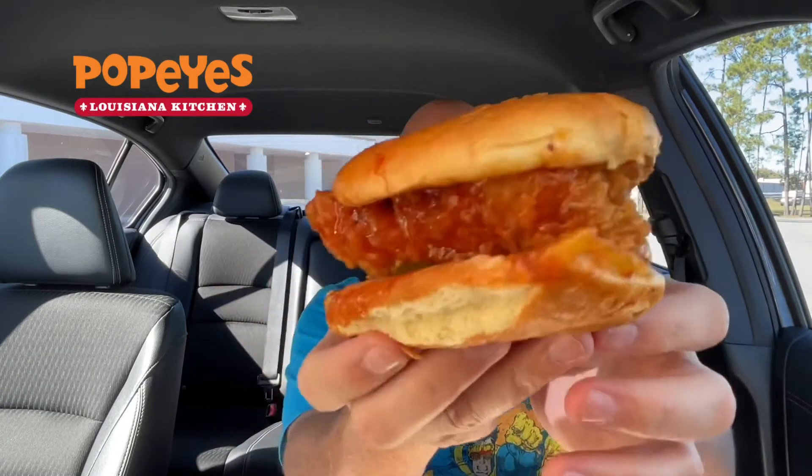Aleppo — A-L-E-P-P-O — peppers. It's basically a chili pepper, about half as hot as crushed red pepper. The sauce has honey, apple cider, and Aleppo peppers. I think 'holiday' is actually another name for that pepper.